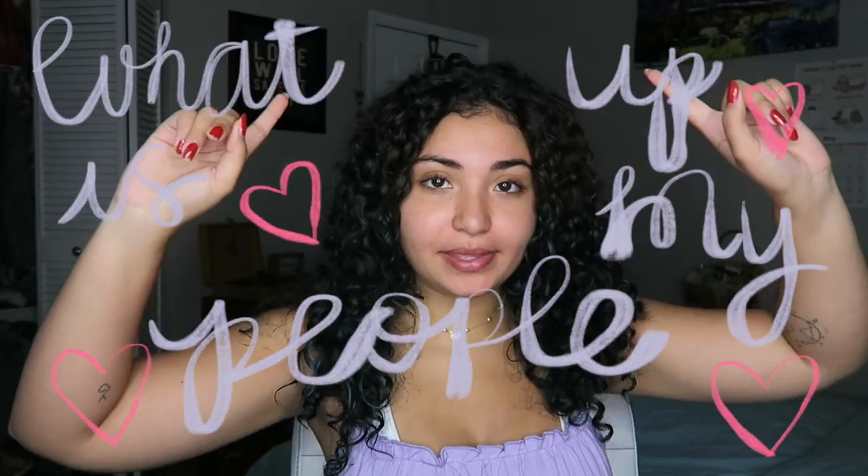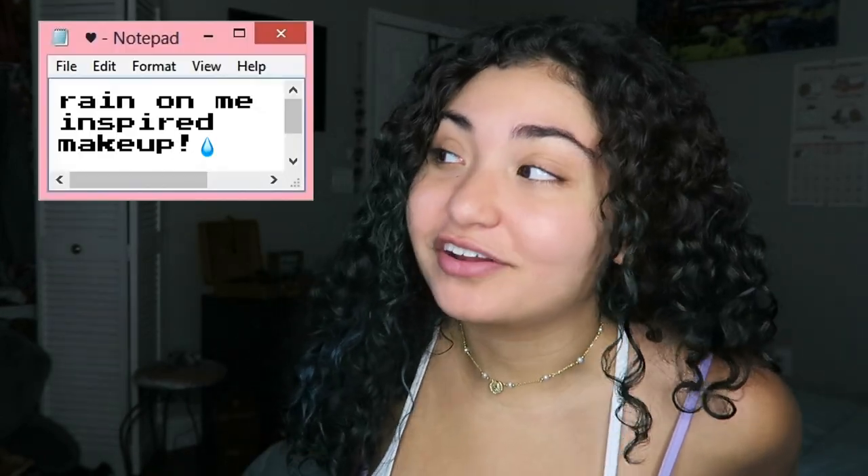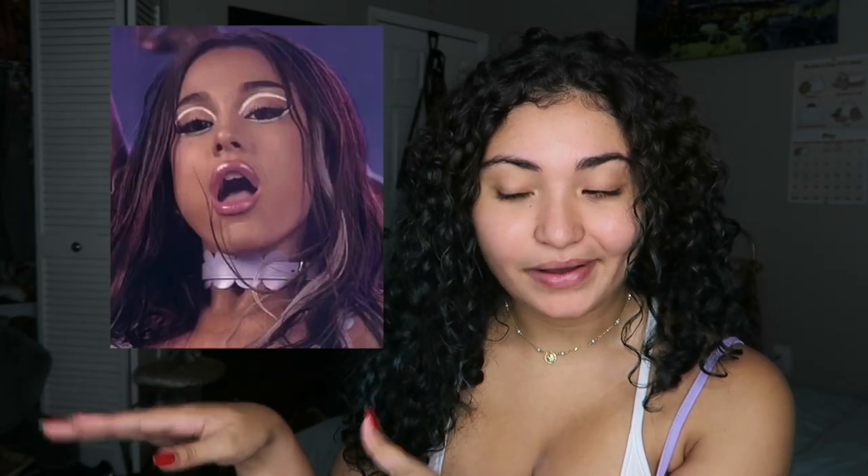Today we're going to be trying out a makeup look from the new Lady Gaga and Ariana Grande music video called 'Rain on Me.' If you haven't seen it, you have to see it right this second because the makeup looks are so crazy and beautiful. I'm going to do kind of the simplest one that Ariana Grande is wearing — I'll show you some pictures so you get an idea of what I'm talking about.